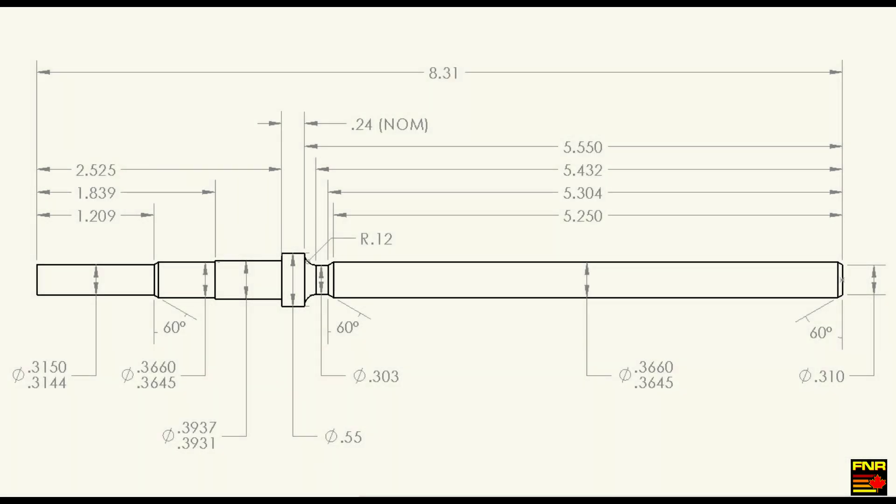However, the thread rolling people have very specific and tight tolerances that you need to be able to hold in order to have their process work. So that means I have to cut blanks that meet the thread rolling specifications. So here we go.